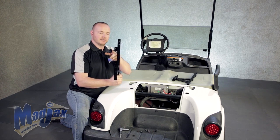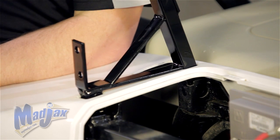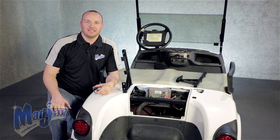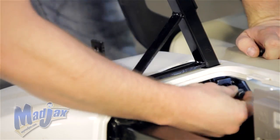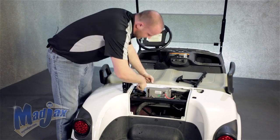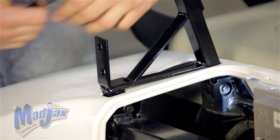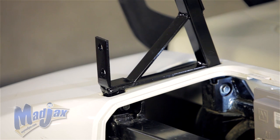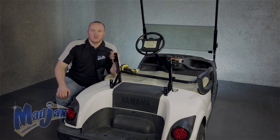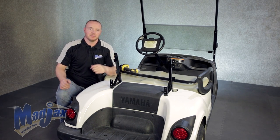You want to install the brackets with the side pieces going towards the outside of the cart. Now that our main brackets are in place, we're going to use our factory rear strut hardware that we removed earlier. With our main bracket attached on the driver's side, we can repeat this process on the passenger side. Now that we have our main brackets attached, we can reinstall our factory struts using the factory retained hardware.